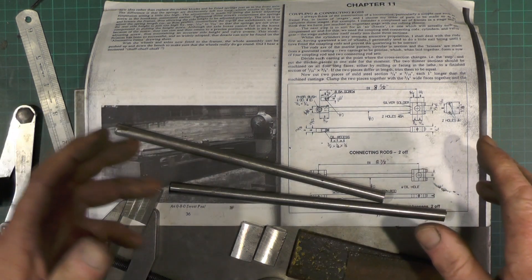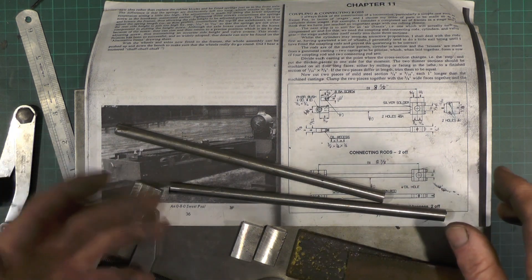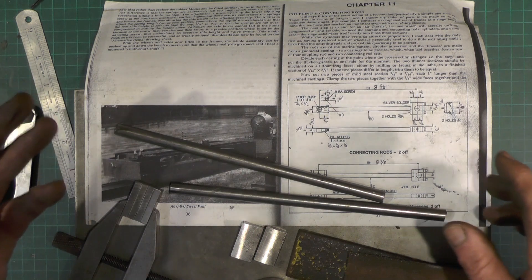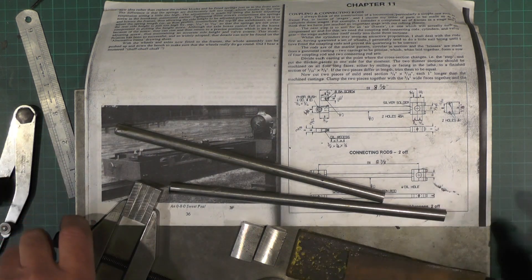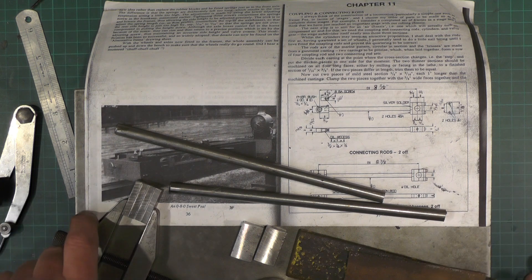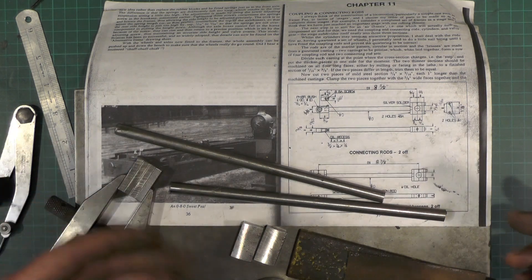If you don't want to go to all that trouble, you could buy some bright mild steel bar or plate that's the correct thicknesses and sizes if you want to go down that route. But for the sake of a couple of hours, I've just done it the long-handed way.